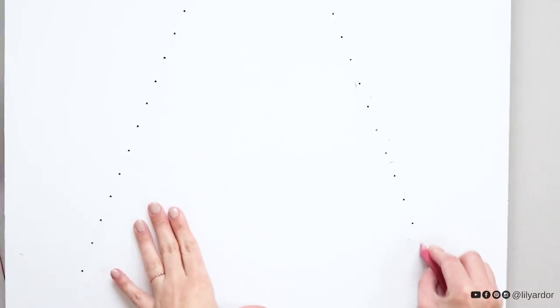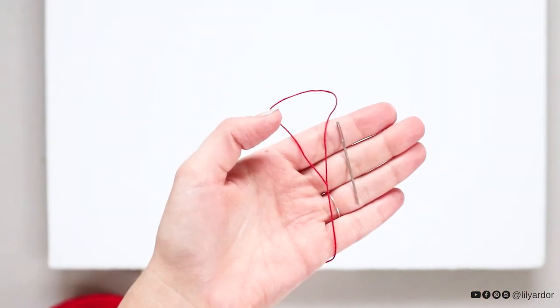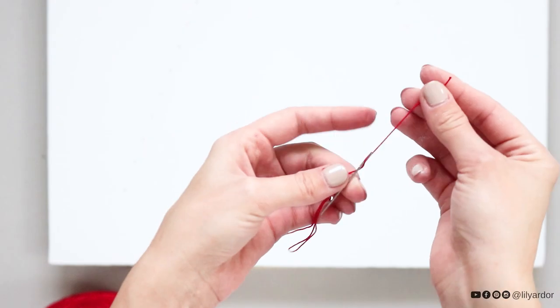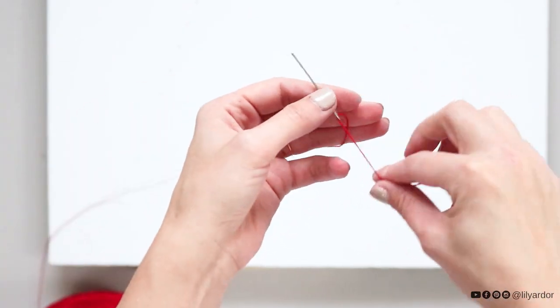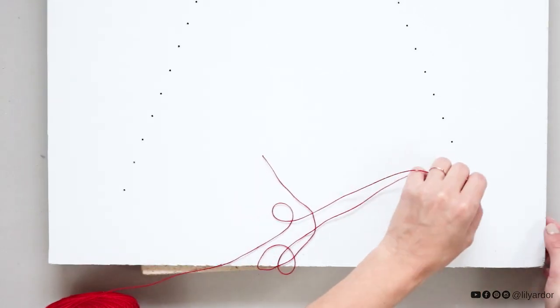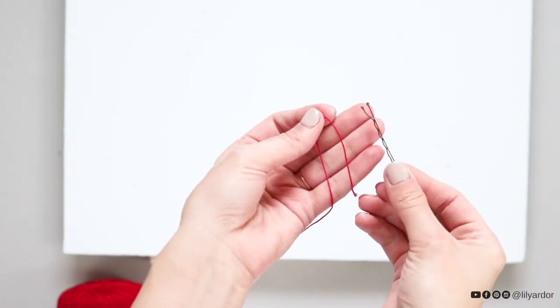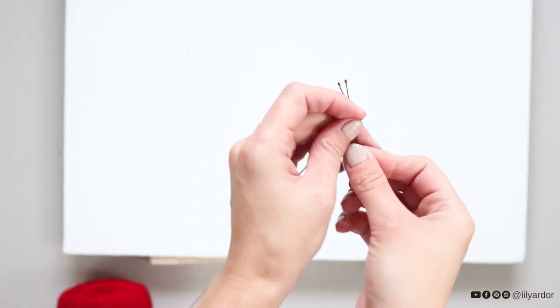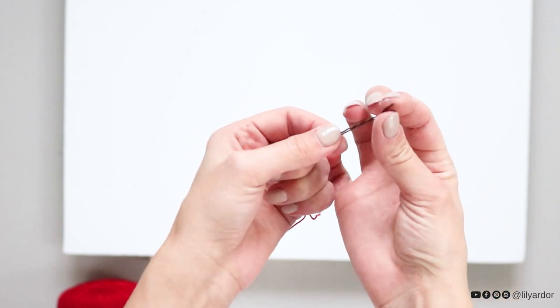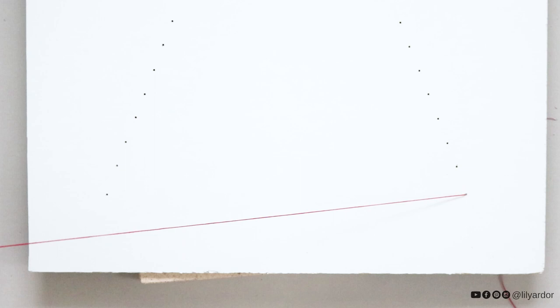I used an eraser and erased all of my pencil markings. Here's the toughest part of the project. If you made holes tiny like I did, you will need to use a needle and thread your yarn or embroidery thread through the needle each time — this is how you'll attach your thread to the board. However, if you made holes big enough for a bobby pin to fit into the hole, this will speed up the process for sure. I threaded my embroidery thread through each hole making sure to leave enough thread on both ends.